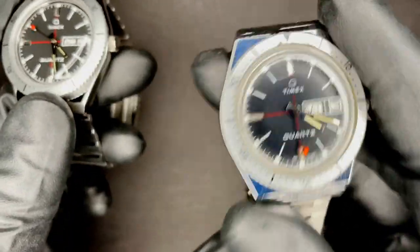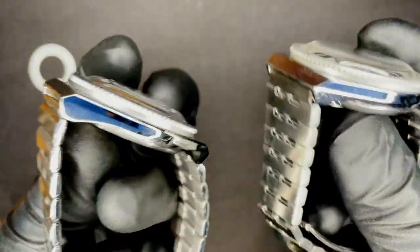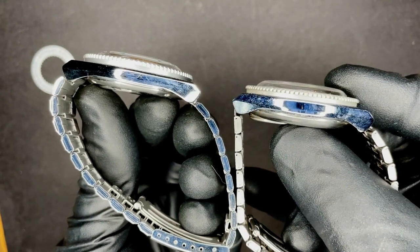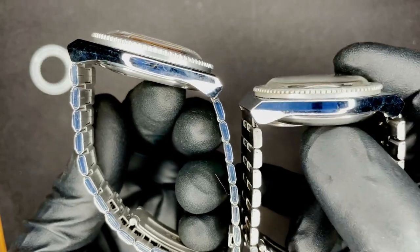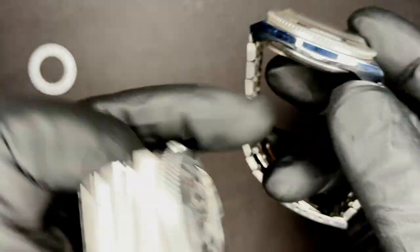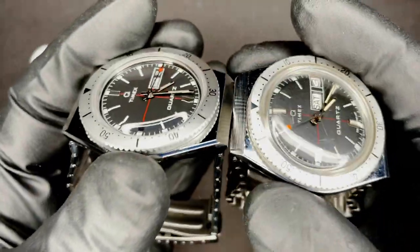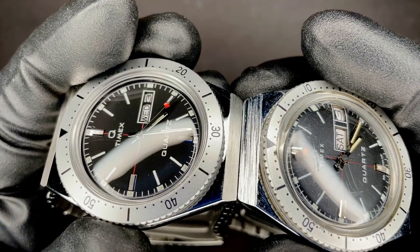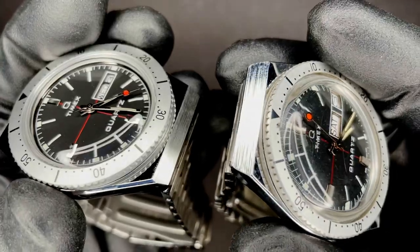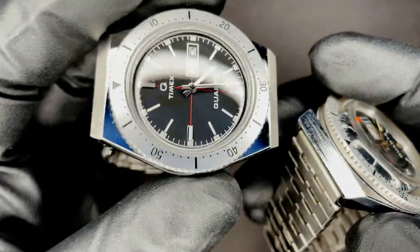As far as the case goes, the original is like a chromed base metal, whereas the reissue is stainless steel. Both of them have an acrylic dome crystal and the shape is almost identical. I think there's some differences in the bevel on the case side. You'll notice it's a bit larger on the original and the finishing is way worse — like this might be some of the worst finishing I've ever seen — whereas the finishing on the reissue is actually pretty good.